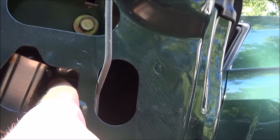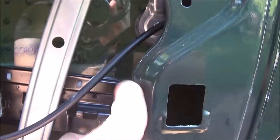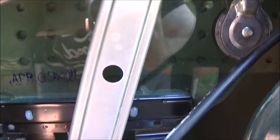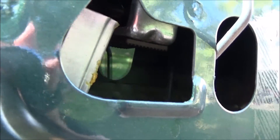When you let the window up, the bracket hits right here to stop it. I'm going to fix it — see, it's supposed to be glued up right there, flush with the other side. Now I'm going to show you what happens when you let the window up; I'll be zoomed in on the little bracket.